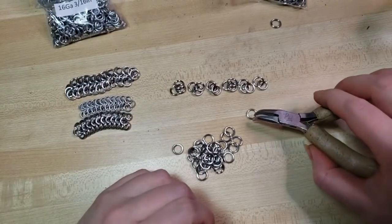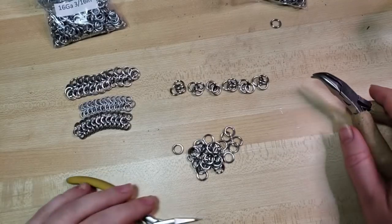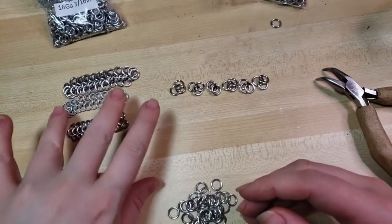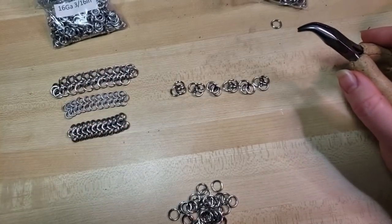I do have other tutorials that might be a little more in depth on this weave, and I will have links down in the video description. There are a lot of really good chainmail tutorials out there, but let's zoom back in.